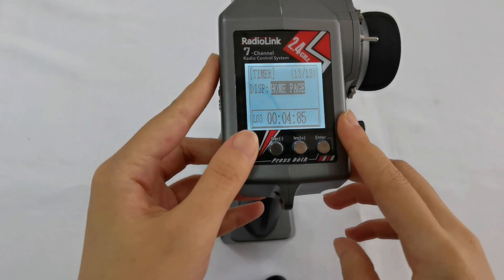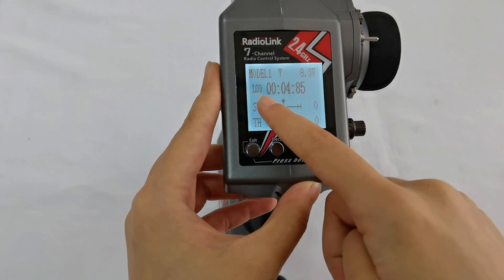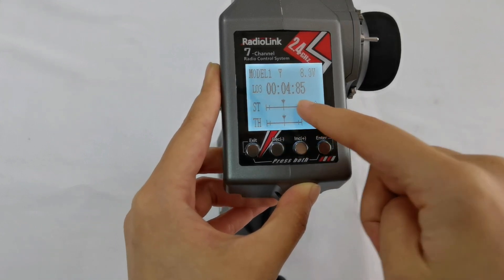Now let's return and check the homepage. You can also control the timing directly from the homepage.